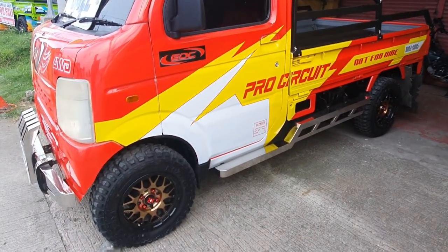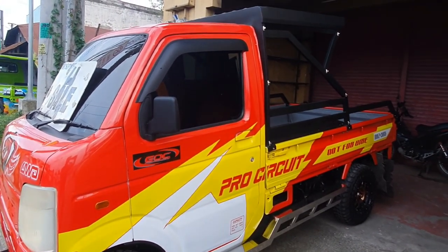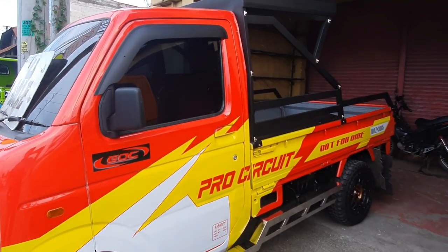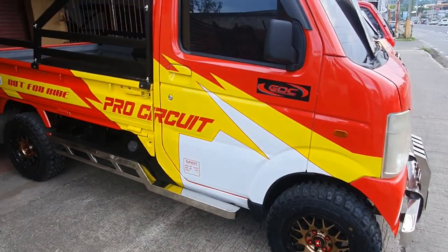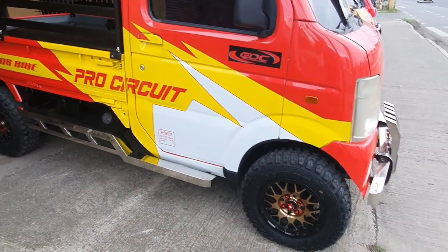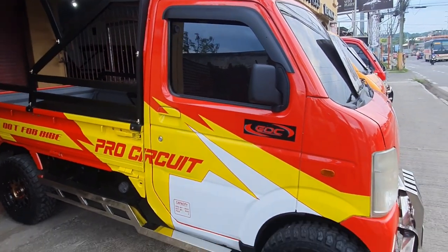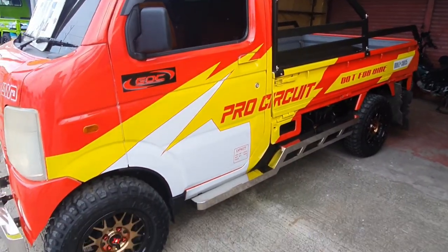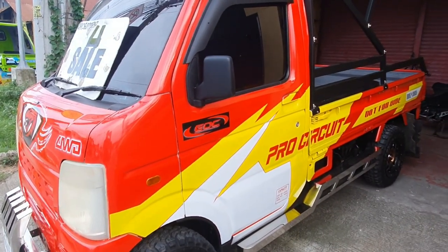Loaded na loaded na yung unit namin. Contact lang kayo mga boss, and that price is still negosyable pa naman. Wala na kayong babaguhin pa o idadagdag pa dito — talagang gasimgo na yan. Complete papers na din ito mga boss. So, thank you so much for watching. See you in the next video. Ba-bye!